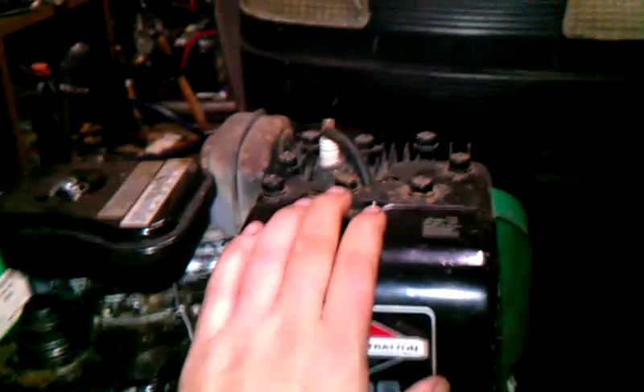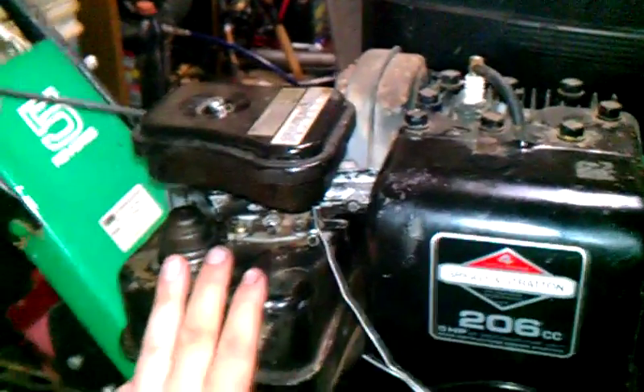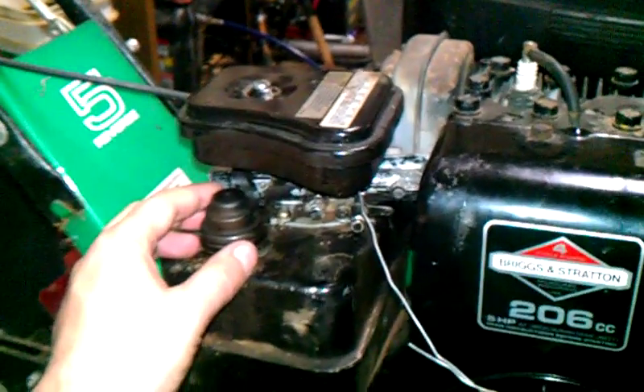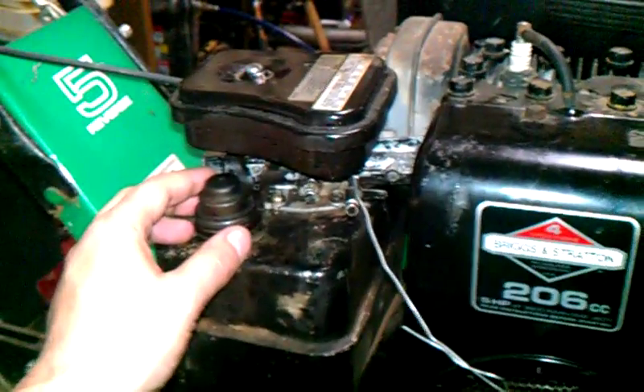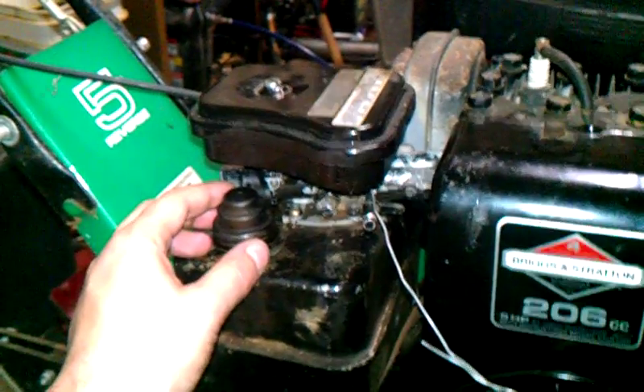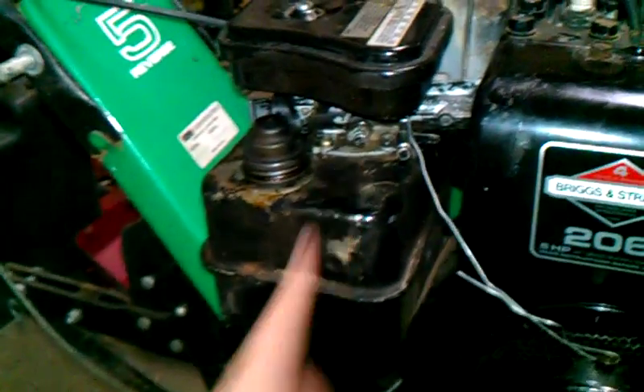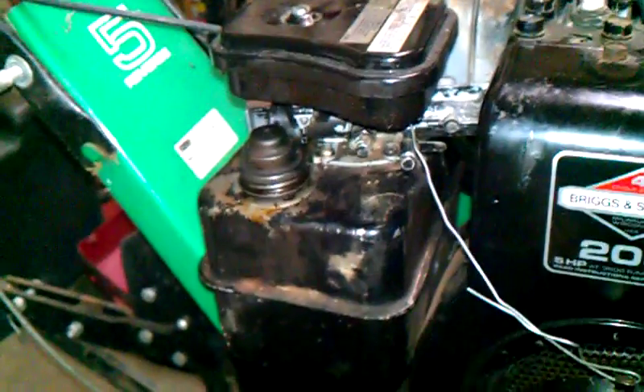Anyway, when I got it, it had a blue spark, which is great, but it was not getting fuel — obviously it was getting air, but not fuel. What had happened in those 12 years, the gas had gelled up, ate away the sponge material that was in there, and caused a big mess. It looked like somebody dumped a handful of topsoil in there.